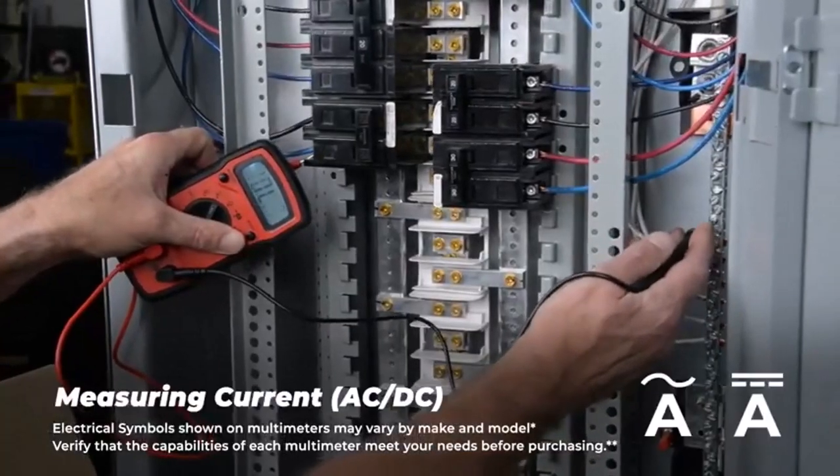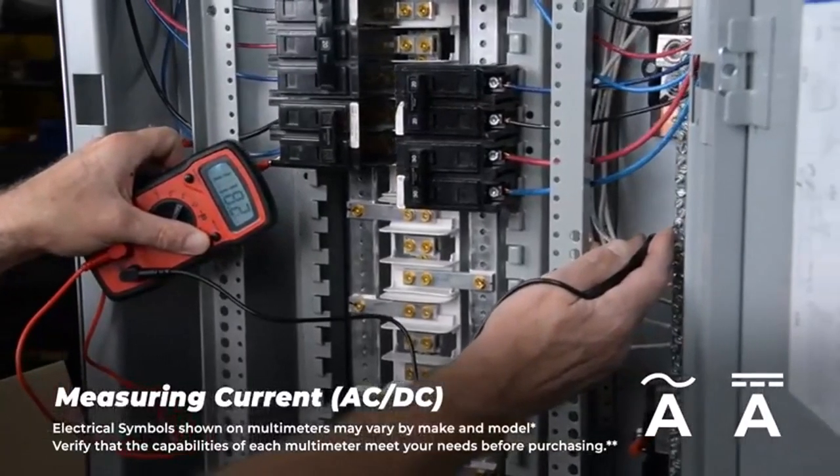What we like about it: features an analog readout, weighs 0.8 pounds, and requires 1 AA battery.